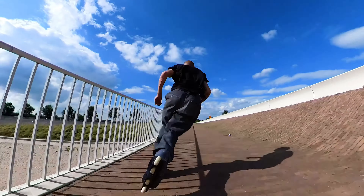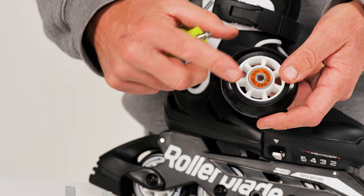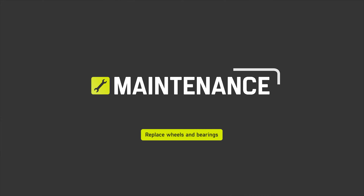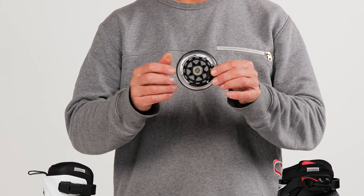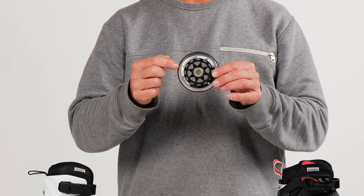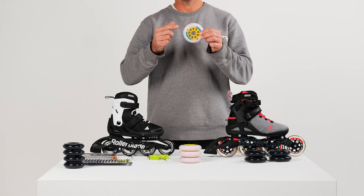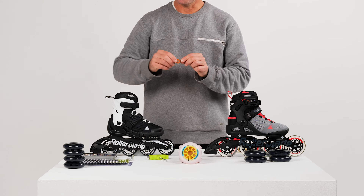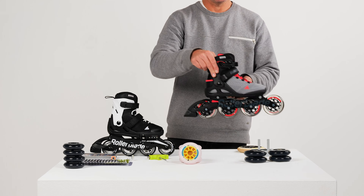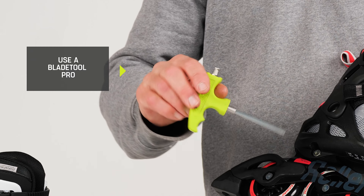Welcome to this Rollblade video in which we're going to look at how you can replace your wheels and your bearings. You have a few different options when it comes to changing or substituting both your wheels and your bearings. You can either change your entire wheel kit with a brand new wheel kit including new bearings, or you can change only the wheels whilst keeping the same bearings, or you can decide to just change the bearings and keep the same wheels. We recommend that you use the BladeTool Pro which will really make the job a lot easier.